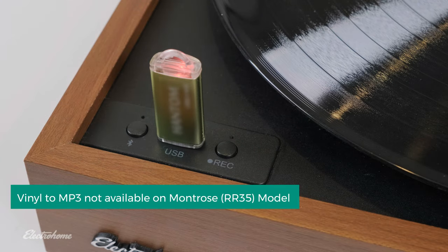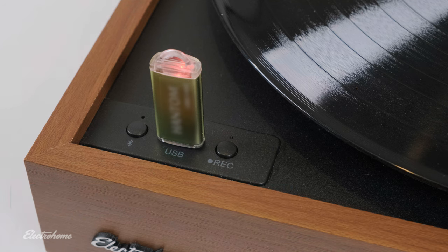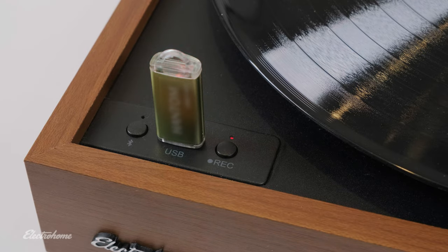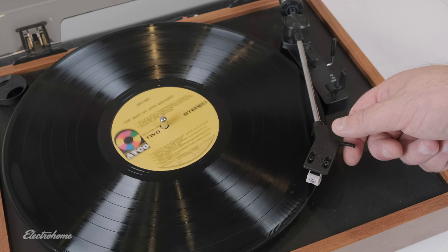Connect your USB to the USB port on the top of the turntable. Press the record button to start recording. The recording LED will turn solid red once the recording starts. Play the desired album or song.